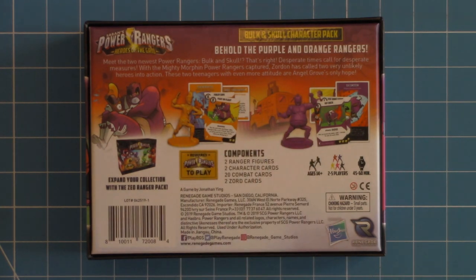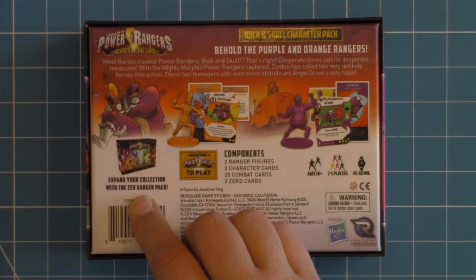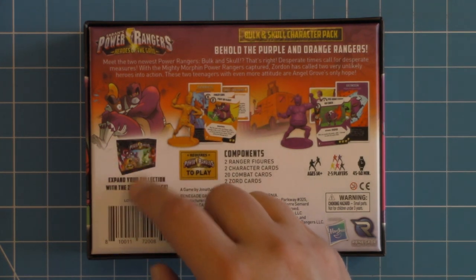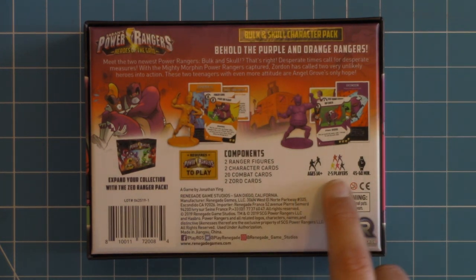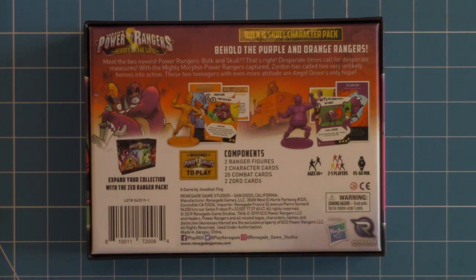Looks like we're going to have two miniatures, one for each of the two new characters, their cards, letting us know exactly what those components were. We do need the actual game to play. It is for ages 14+, for two to five players with an average run time of 45 to 60 minutes.